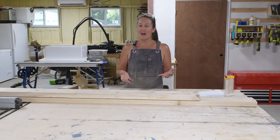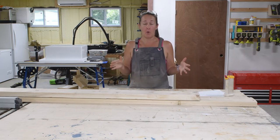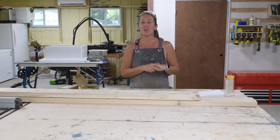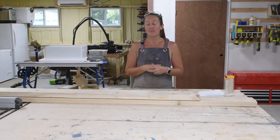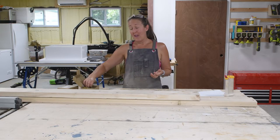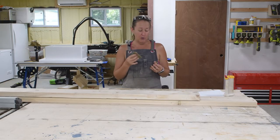Building a bed frame is a lot easier than you might think. Even though it's a very large project, it's broken down into just three basic parts: the headboard and footboard pieces, which are the exact same; two side rails, which are the exact same; and a center rail if you're building a large bed like a king or queen, which prevents sagging. All of those pieces are assembled separately, and then you can assemble them in the room using bed rail brackets — I'll link to the ones I purchased on Amazon below.